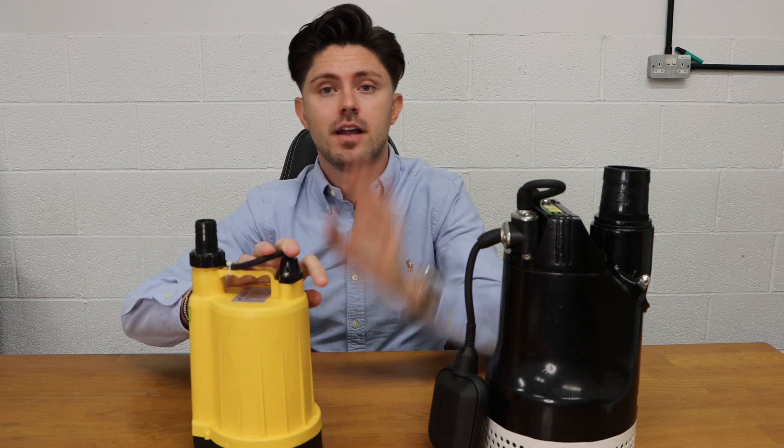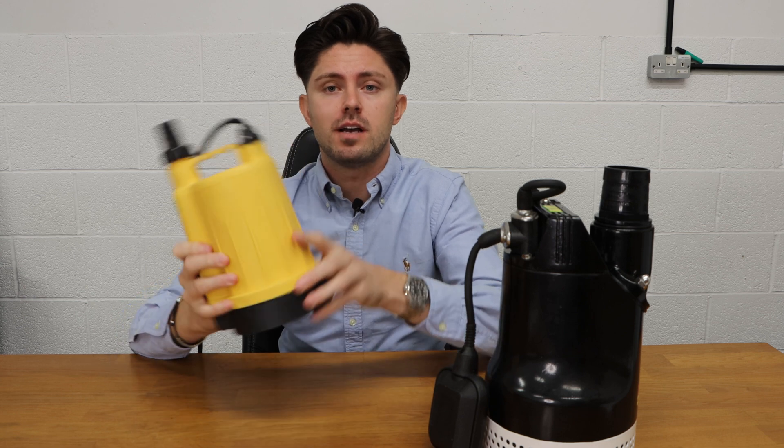What is the difference between a manual and an automatic pump? It's a question we get asked a lot. Manual pumps are simply off or on — you turn them off or on at the plug, and when you turn them on the pump turns on, and when you turn them off the pump turns off.